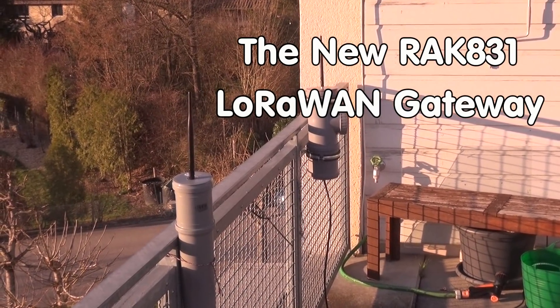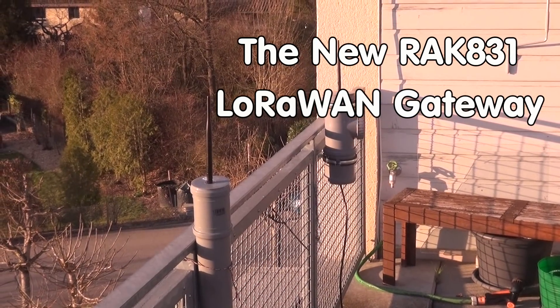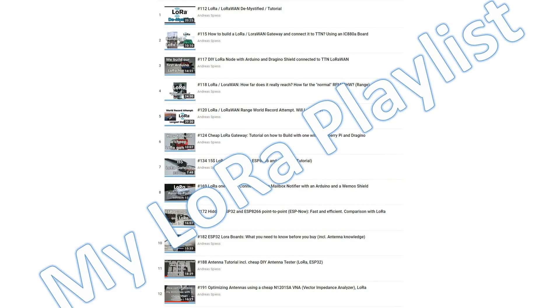Greetings, YouTubers. Here is the guy with a Swiss accent, with a new episode around sensors and microcontrollers. If you do not know what LoRaWAN or a LoRaWAN gateway is, you find videos in my LoRa playlist. Maybe you watch them first.